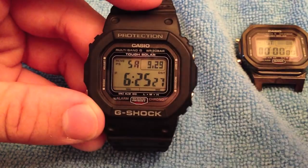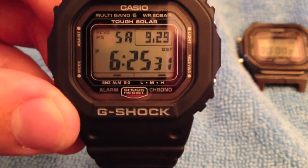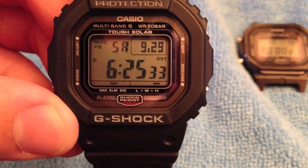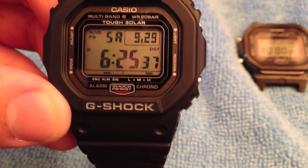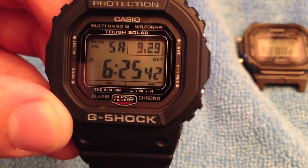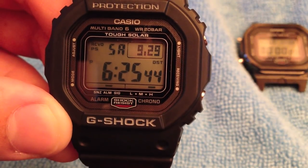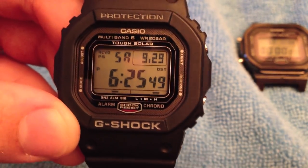It runs the 3159 module, which has better digits than in the past. The screen clarity is better than any 5600E I've used. The new GWM 5610 has the same module, as does the GWM 5600E which has a titanium screw backplate.